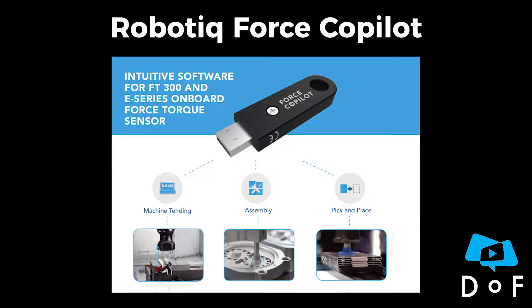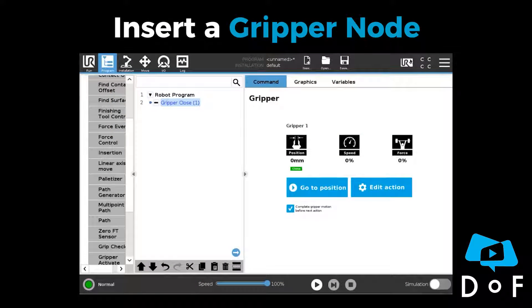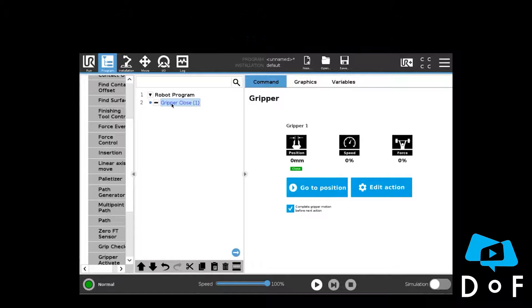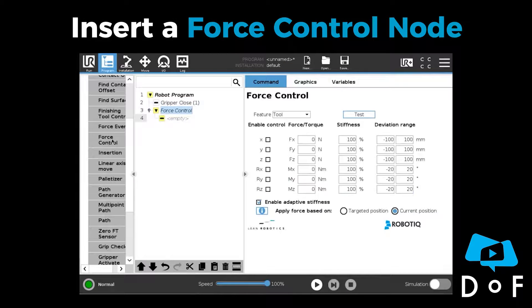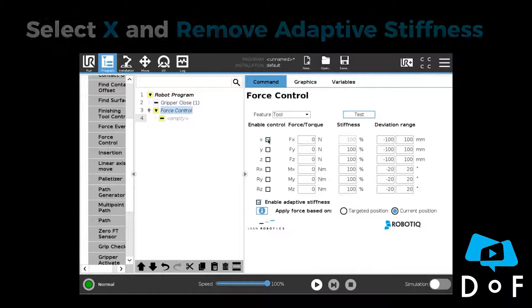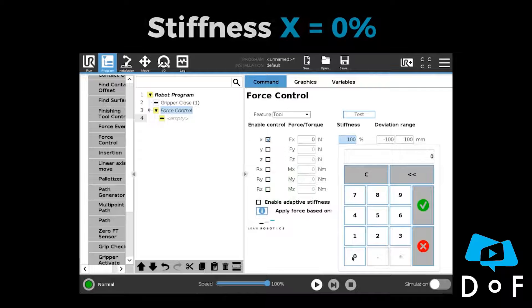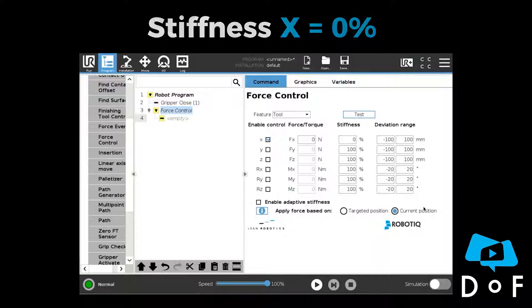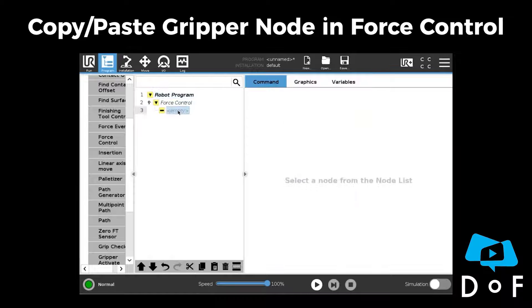The trick is to use the robotic Force Copilot Force Control node to free the tool X axis. Insert a gripper node in your program, then insert a Force Control node. Select the X axis and remove the adaptive stiffness, then set the stiffness to 0. Cut the gripper node and paste it in the Force Control node.